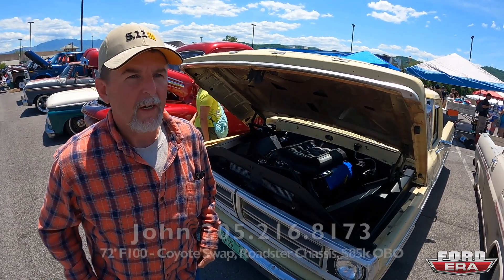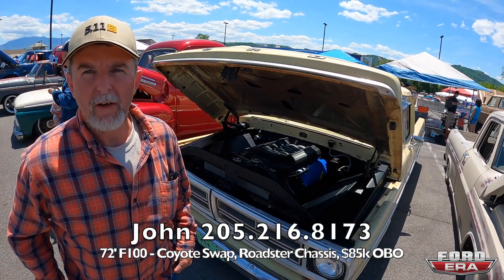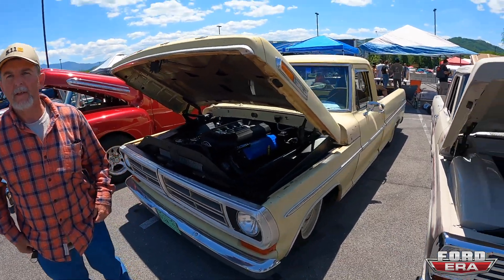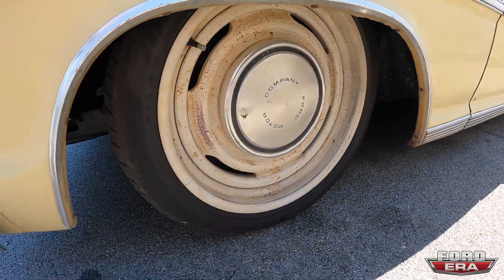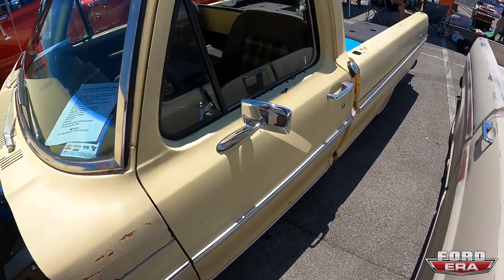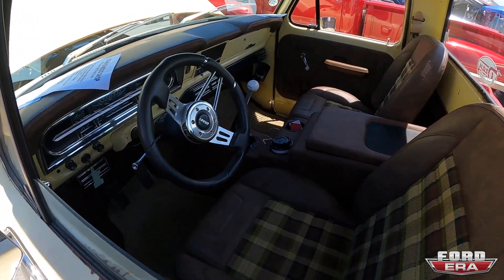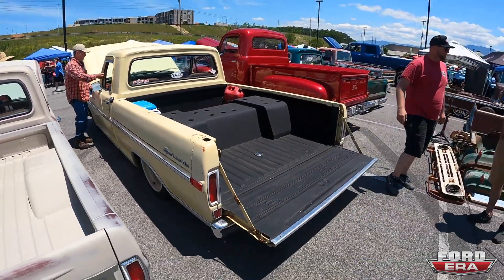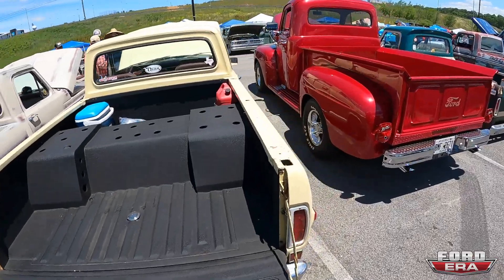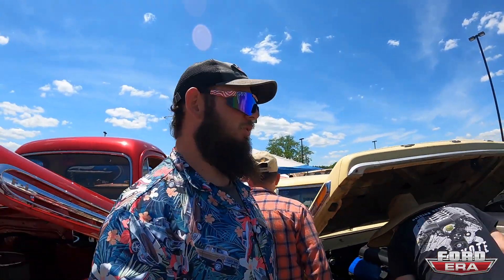Phone number is 1-205-216-8173 and asking $85,000 or best offer. This truck is beautiful — it's a '72. The wheels look original but they're billet Forgeline wheels painted with a patina look. TMI interior, seats and dash pads, Dakota gauges, T56, Vintage Air — a completely badass, finished truck. Check him out on Instagram at JohnnyNitro1968.